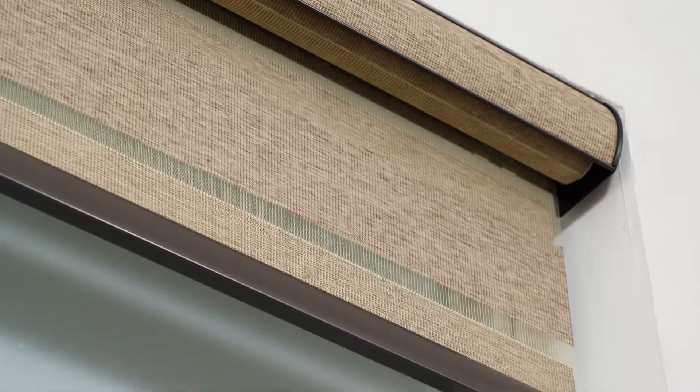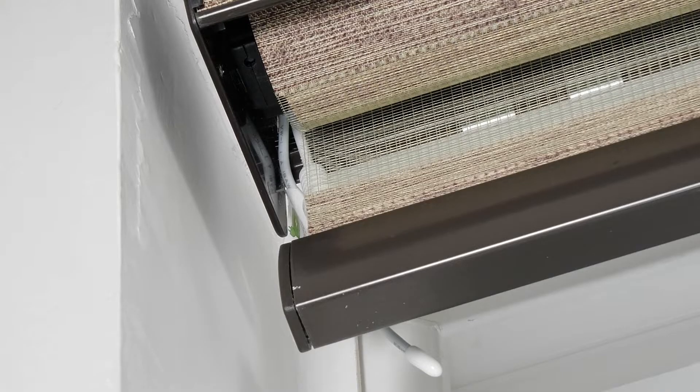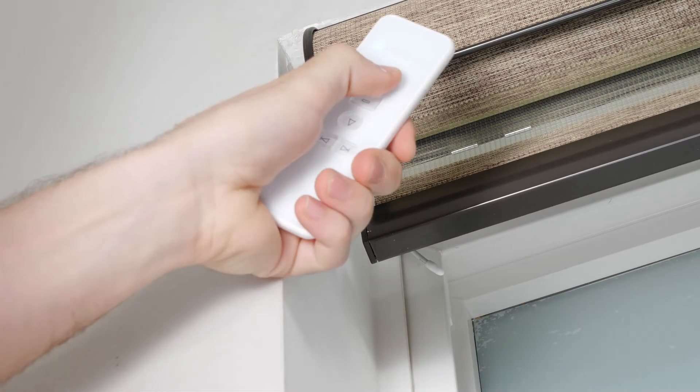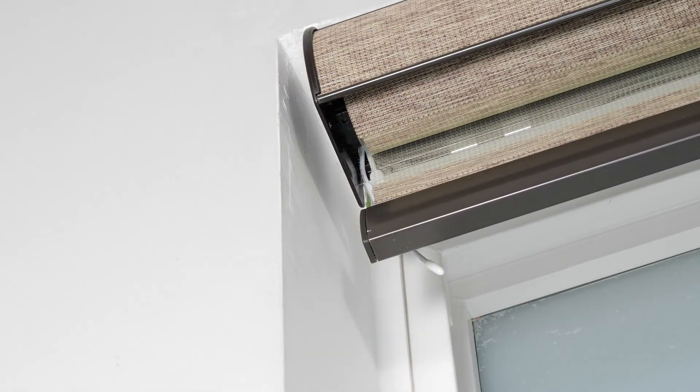Now let me show you how to pair your shade to your remote. Select the channel that you would like your shade programmed to. Then press and hold the program button on the motor head until you hear a beep and the shade quickly jogs up and down. Press the up button and you will see the shade jog again. Your motor is now paired with the channel you selected.